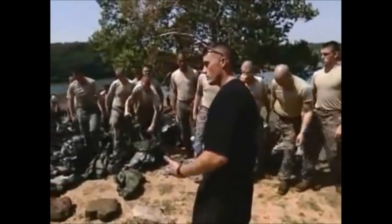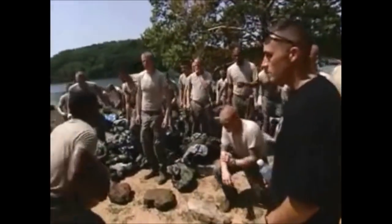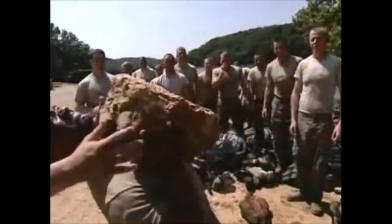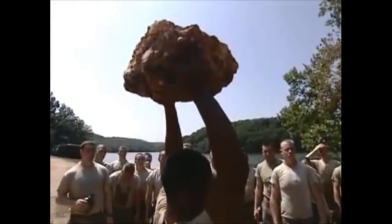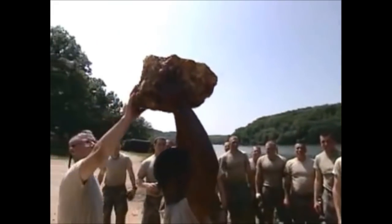Students were given a choice of small boulders from which to select their class rock. Specialist Cesar Sanchez came up with the winner. As a sapper, you look for the heavy stuff — you're not a weak person. As a sapper, an engineer, you look for the tough stuff. Everybody started looking for the small rocks, so I looked for the heavy one, because we're sappers and sappers carry the heavy stuff. Sappers lead the way.